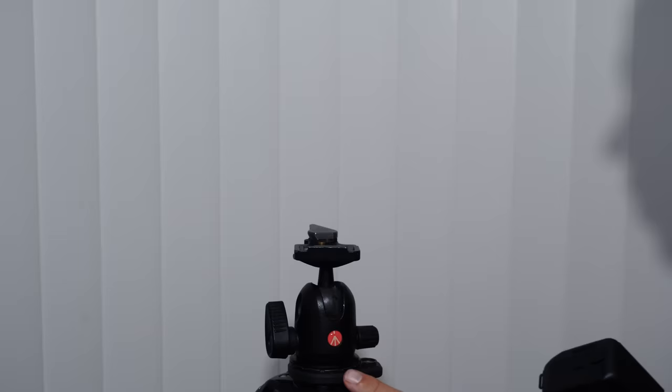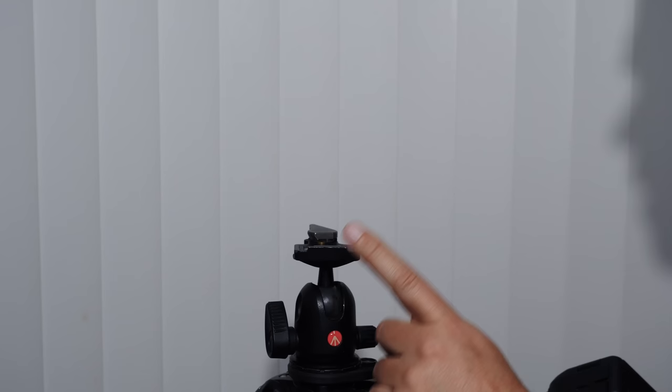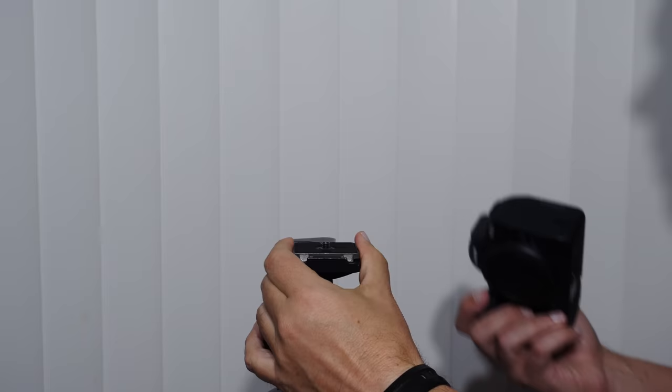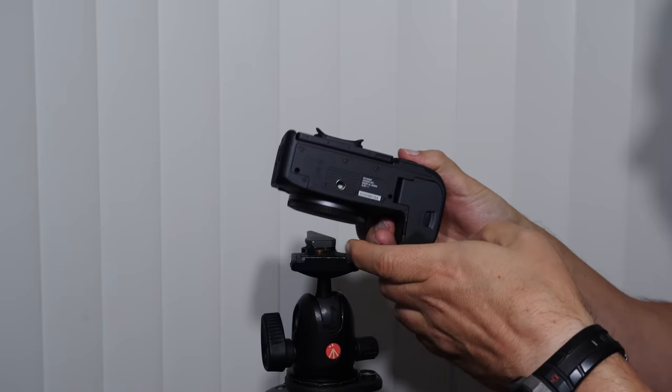We have a huge amount of information to cover, so let's get started. Our tripod will allow us to put different kinds of mounts on here — I prefer the ball head. Manfrotto makes really good stuff. This plate snaps in so you can start shooting quickly. This is referred to as a shoe, and we thread this into the camera to allow us to put it onto the tripod ball head.